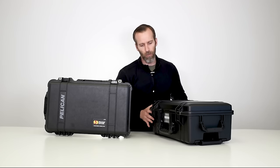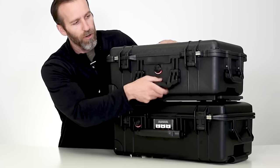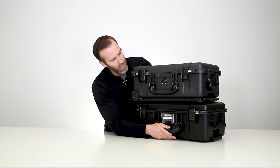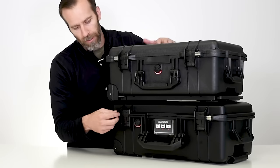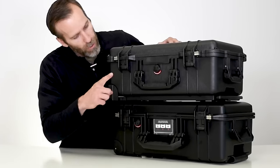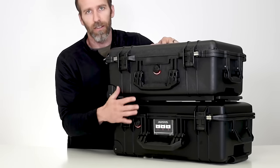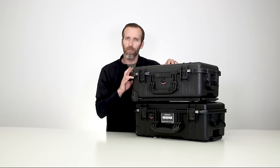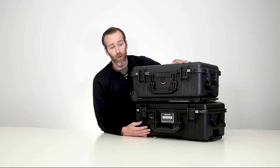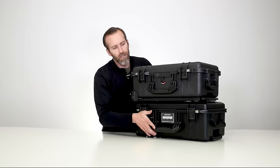Starting on the front for both cases: the Air Case is on the bottom, the Classic Case is on top. Both have the same style double over-molded handle, nice and comfortable. We still have the two holes on the case for combo locks, both covered by stainless steel hardware for extra protection. We also have the equalization valve on each case, which allows equalization of pressure — it will relieve air at high altitudes but won't let any air or water in. Those are automatic. Double throw latches on both as well.